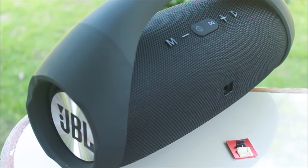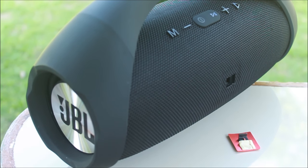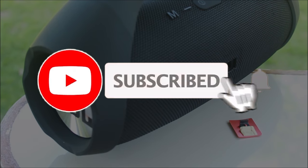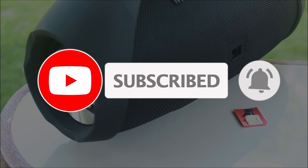Well, that's what we're going to find out today. But before we do that, if you are new to the channel, please consider subscribing because it does help and motivate me to make more videos like this.